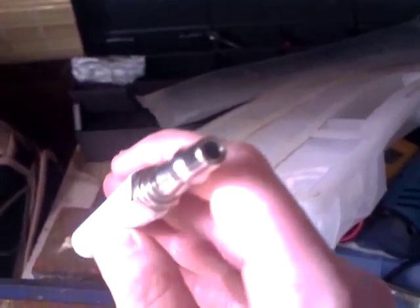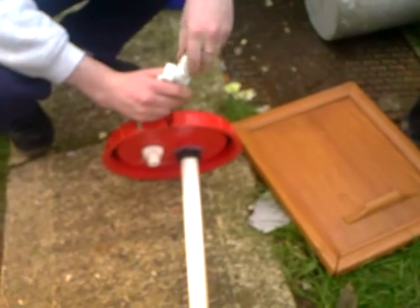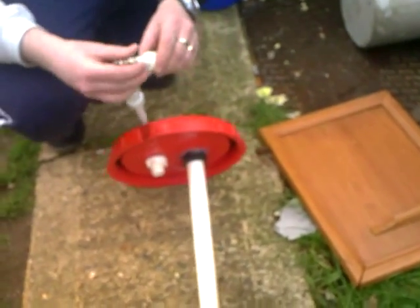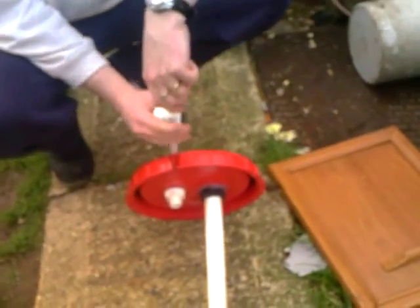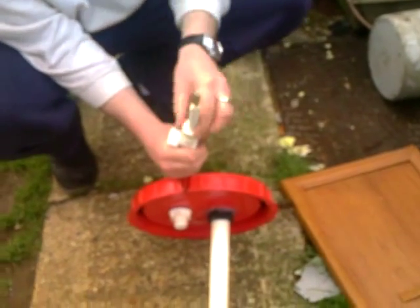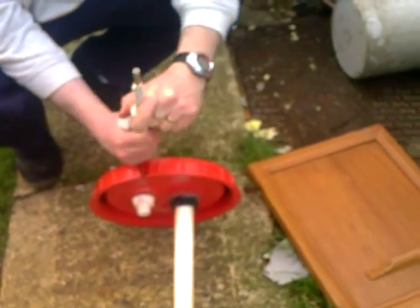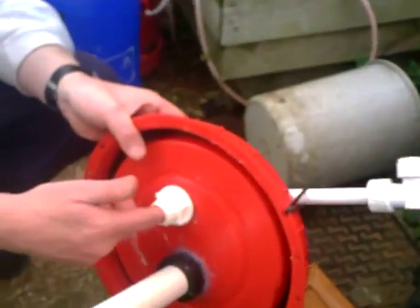Ready to be fitted into the biogas generator. Going to remove the screw fitting, put this on, stick it into there — that's airtight, that's where the gas can come out of.